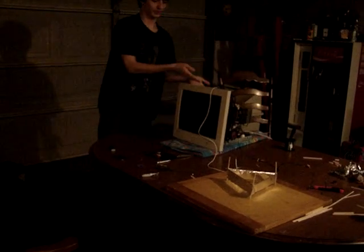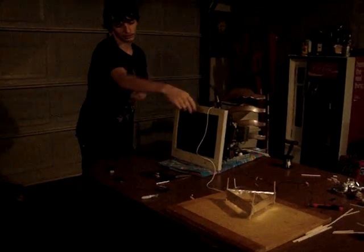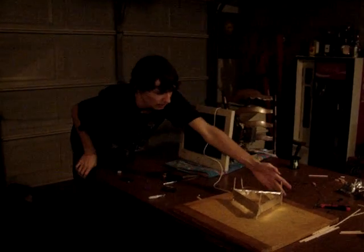We have our little computer monitor here — that's our power source — and this is basically just three little sticks that are super glued together in a triangle, equilateral triangle form. It's tin foil and then it has a small corona wire which gives a positive charge, and it goes back for a negative.